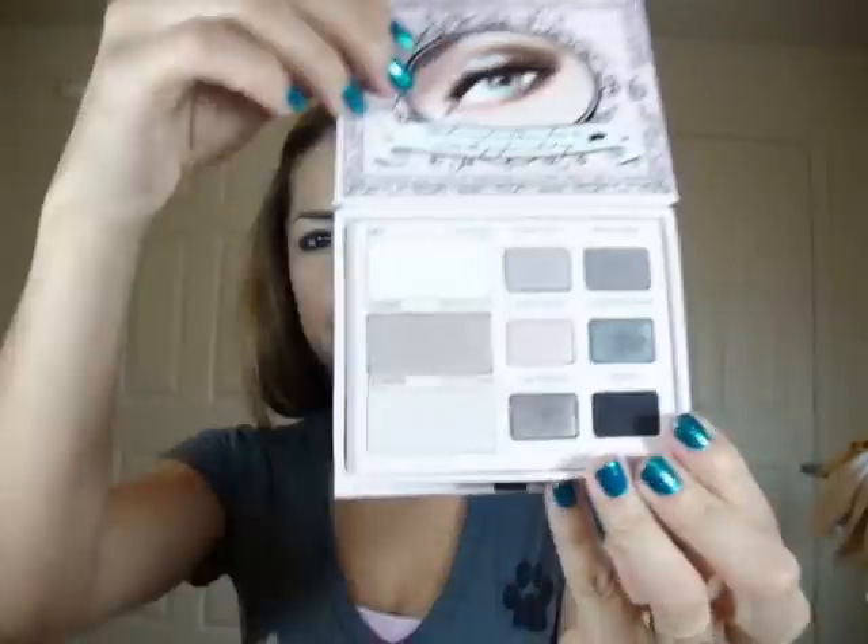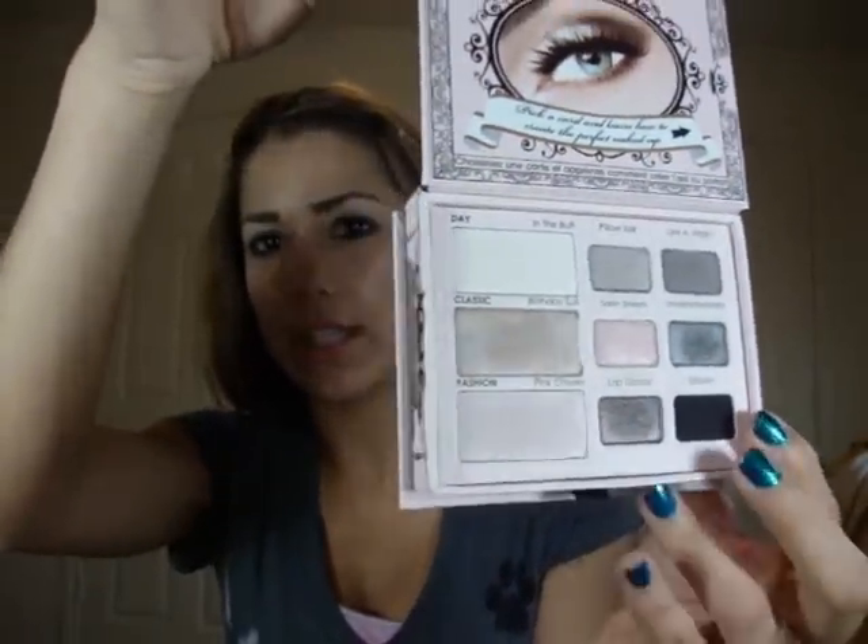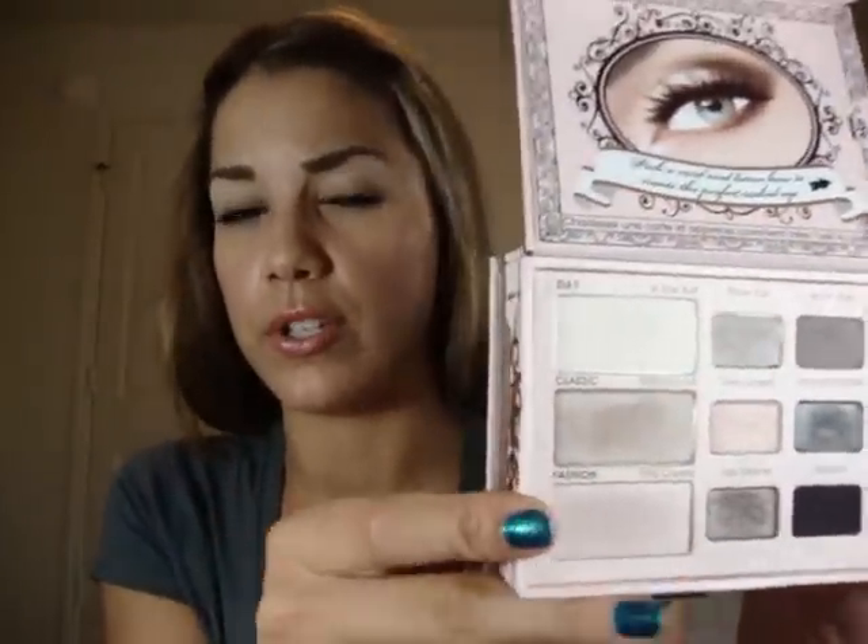I got the Too Faced Naked Eye Kit. I also took this with me to California. I think I may have mentioned this in a video before, but I just wanted to let you guys know that I did take this with me and I loved it and I still do.